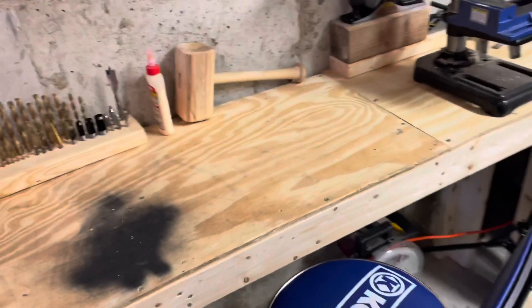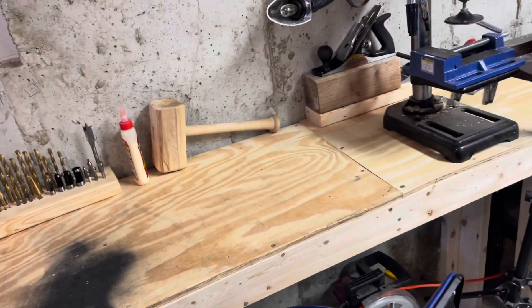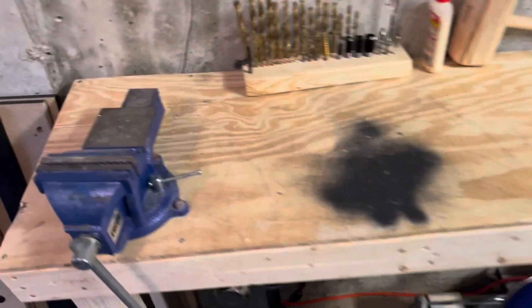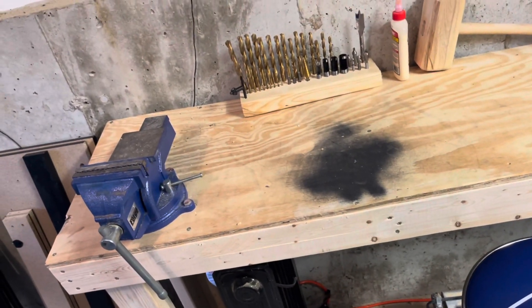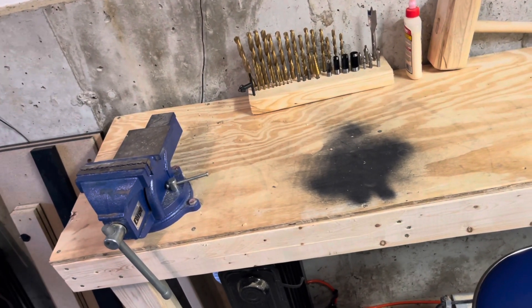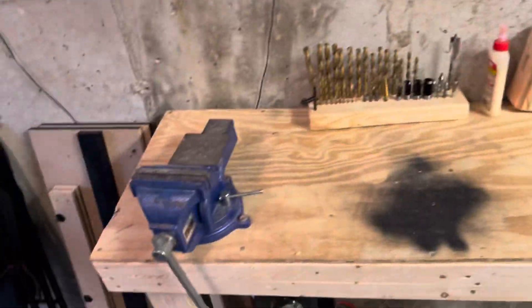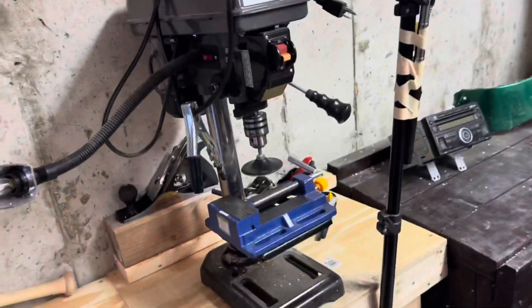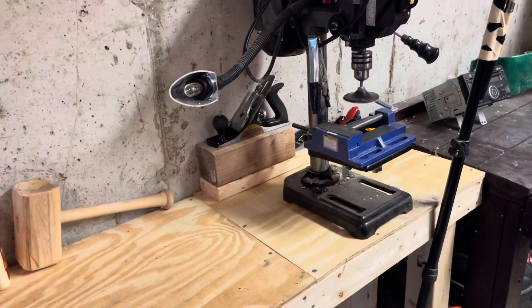If I get rid of that one I'll take all this and push it against the wall, so my weld station will be right here. If I get rid of this one I might put the vice on my new welding table, or buy another vice for the welding table, and then obviously move the drill press and all the other stuff.